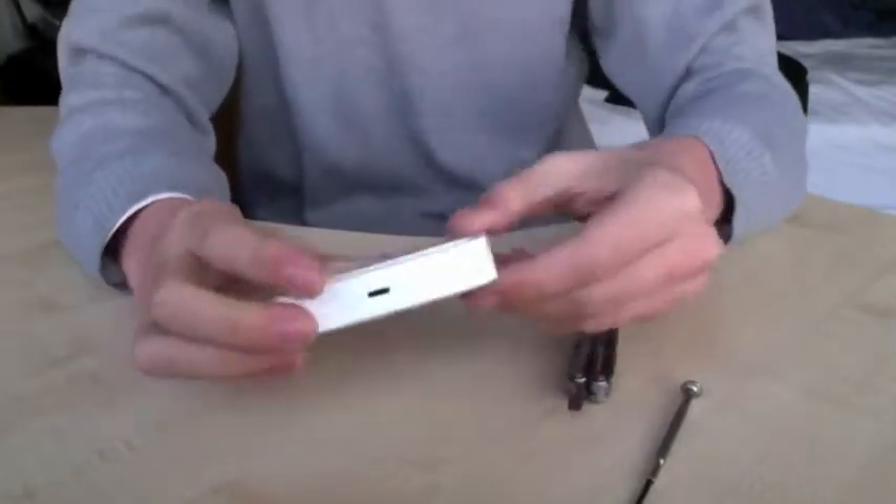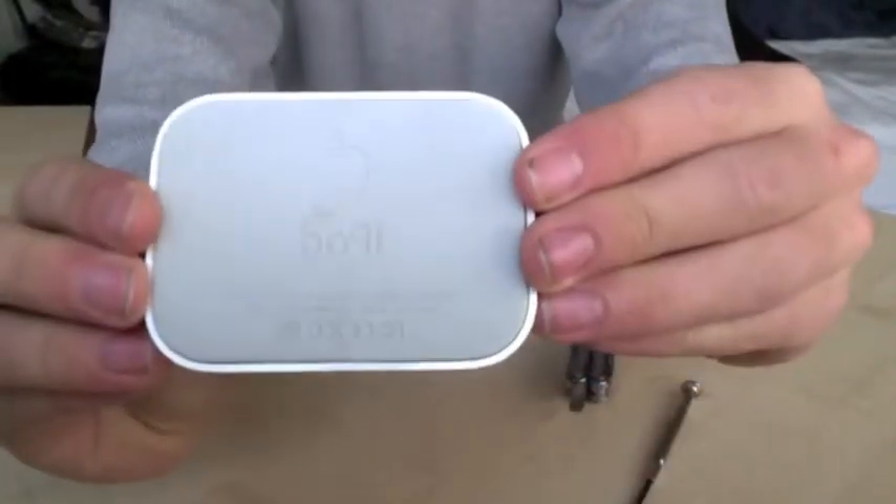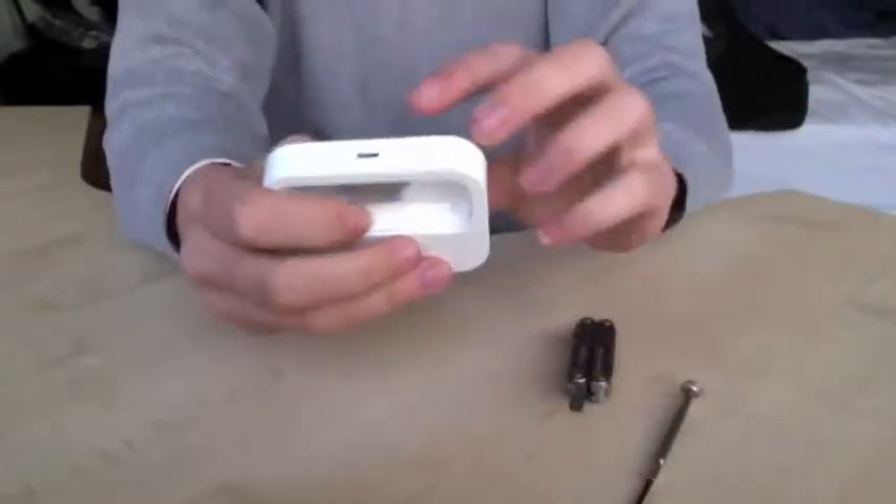Because it's Apple design, there are no visible screws — it's just a nice matte finish. But there are screws because they're hidden.